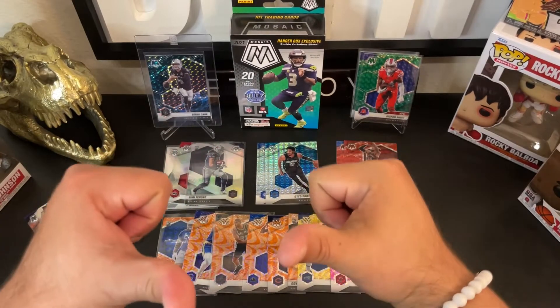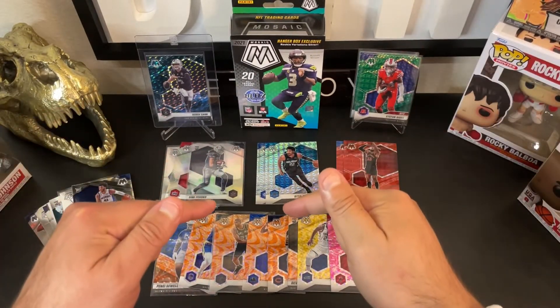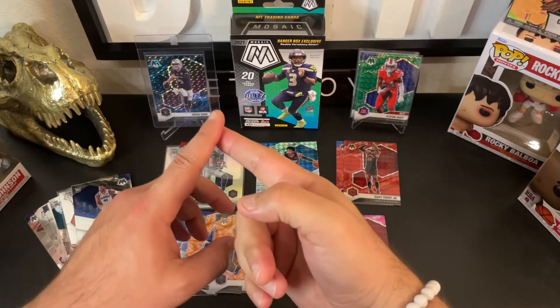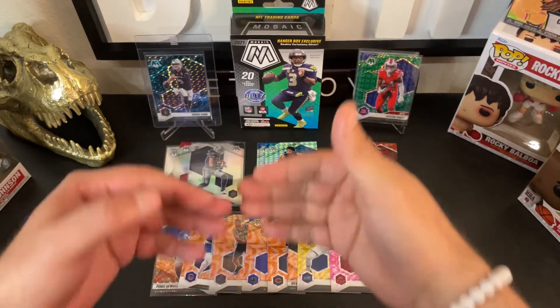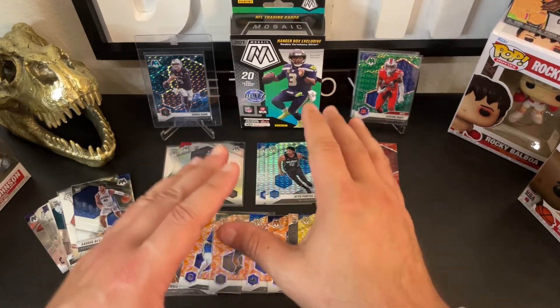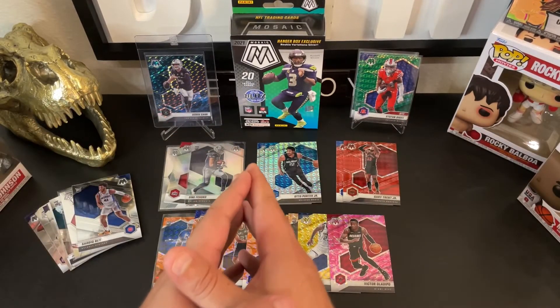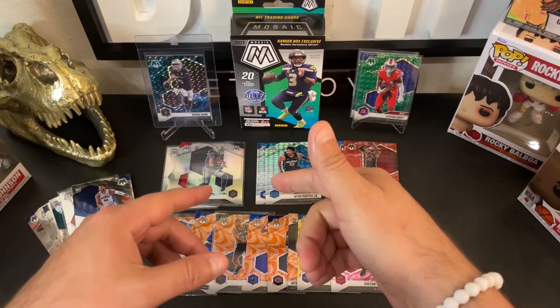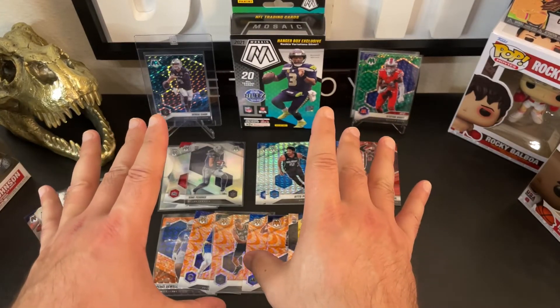What is going on everybody, it is me Chavez, and in today's video we are going to be covering the Mosaic set across three sports: football, baseball, and basketball. I'll be sharing with you just a few things that I've picked up since I've been back in the hobby over the last four months. If that sounds good to you, be sure to stick around, like the video, subscribe to the content, and click that little notification icon.